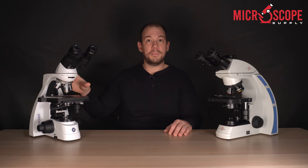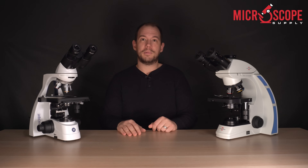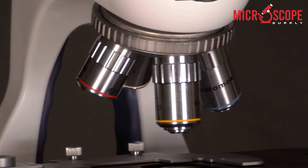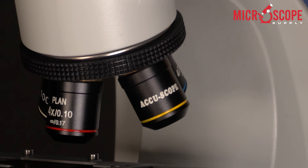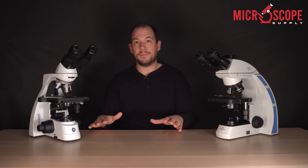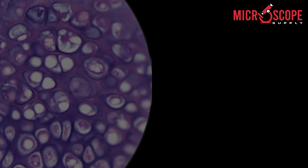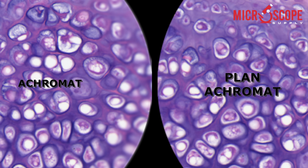Here I have the Euromax B-scope and on this side the Accuscope 3000 LED. Both microscopes have options for achromat and plan achromat objectives, but the B-scope currently has achromats and the 3000 LED has plan achromats. Achromat objectives are less expensive and have image flatness across about 80% of the field of view, with a slight drop-off on the outer 20%. Plan achromat objectives are a little more expensive but have flatness across the entire field of view.